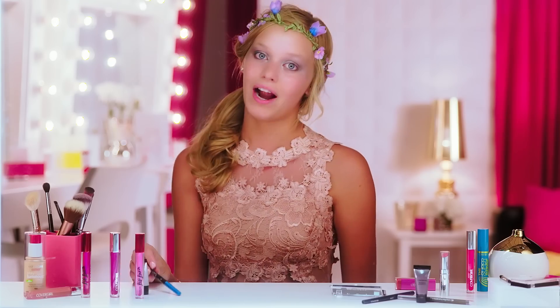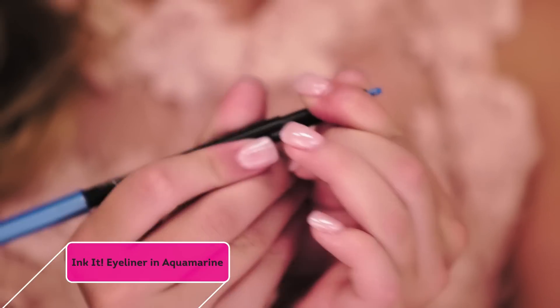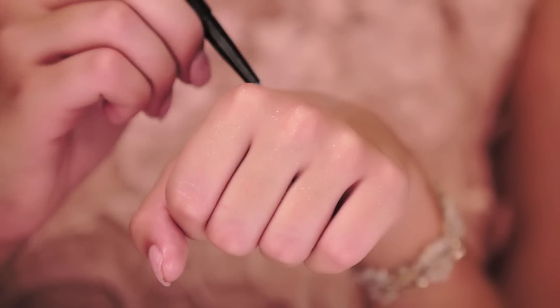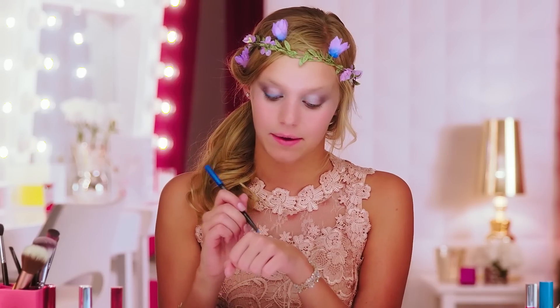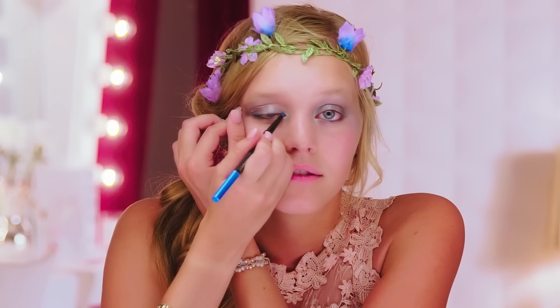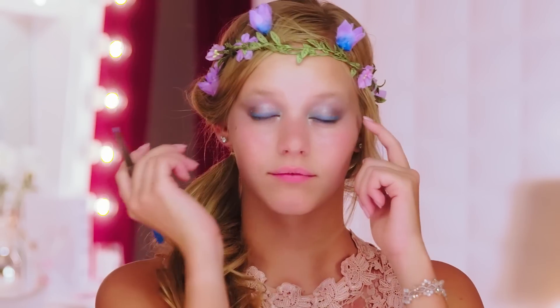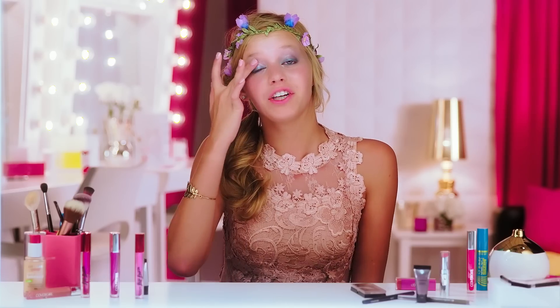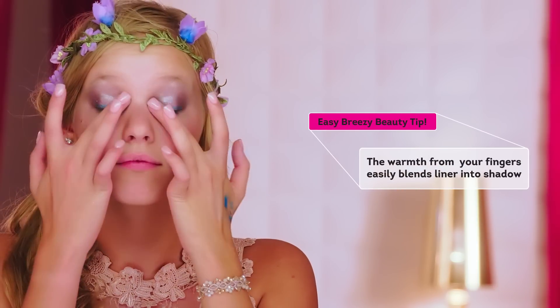To add a pop of color, I'm going to use my CoverGirl Ink It eyeliner in the shade Aquamarine Ink. I have a lot of product on my eye right now, so I'm just going to warm this product up on the back of my hand so it's a little more creamy and easier to apply. I'm going to kind of circle my whole eye with this — don't worry about the lines being too precise — and I'm just going to blend that with my fingers because they're nice and warm and easy to blend with.